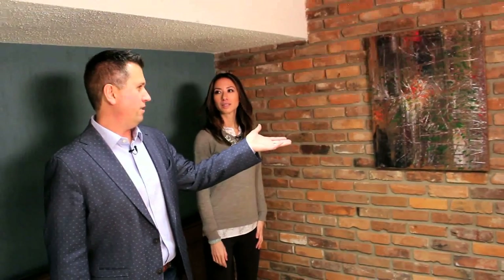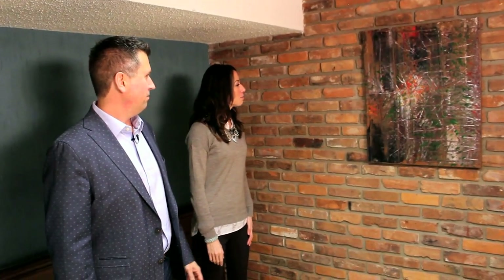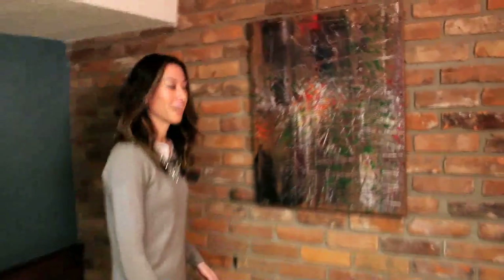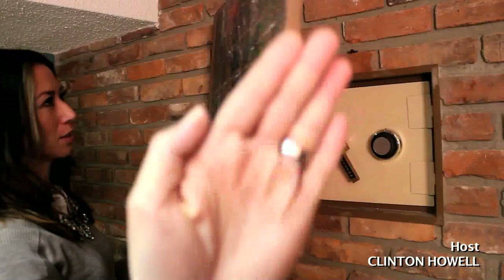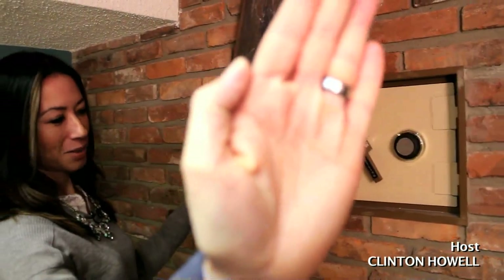This is a painting I did years and years ago — what do you think about that? Oh wow, it's quite nice actually. Yeah, you like it? I do. Look at all the colors. I'm taking it off the wall!